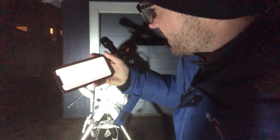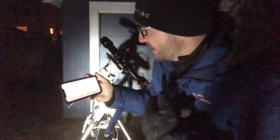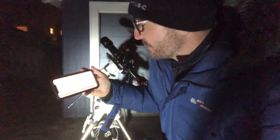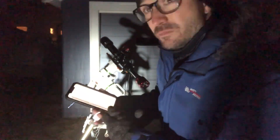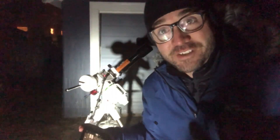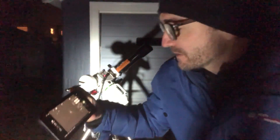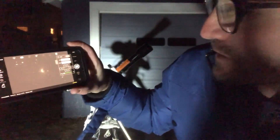Now with the mount aligned, we're going to pass control over to the cell phone here, to the ASI Air app, and from here we'll be able to control the mount and the camera just from the phone. We just started to focus the telescope, and we got it plate solved on the target, and in two seconds we'll have our first image.